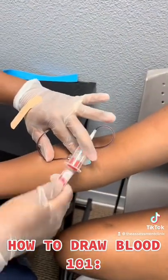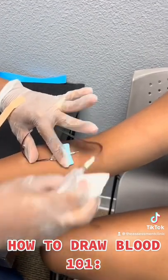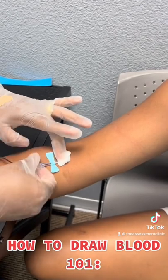Remove the tourniquet, remove the vacutainer and invert a few times. Apply some gauze over the needle, then remove.